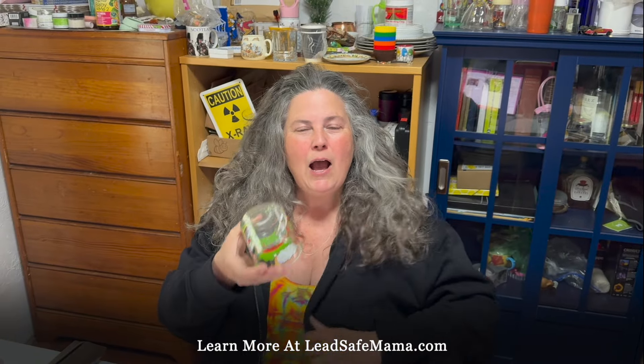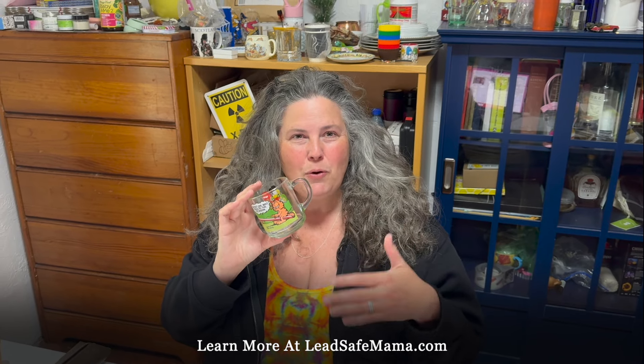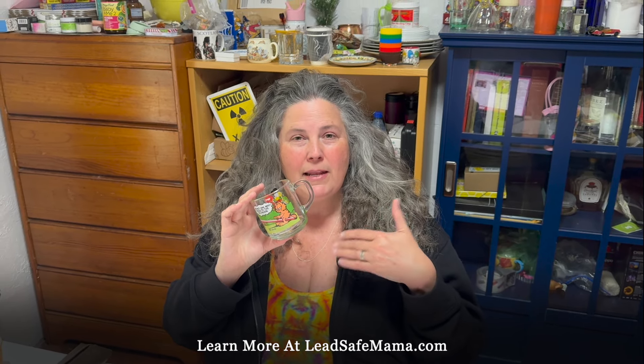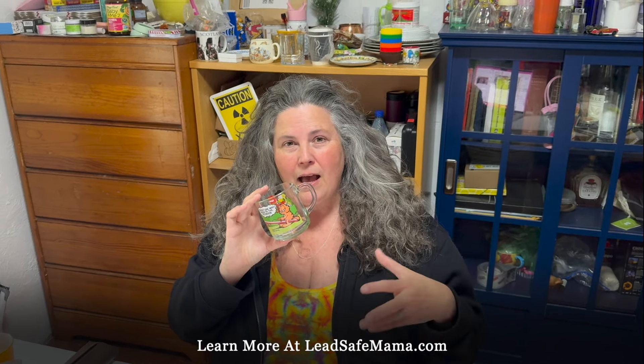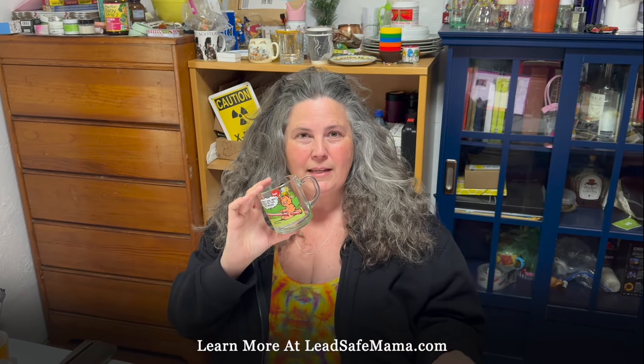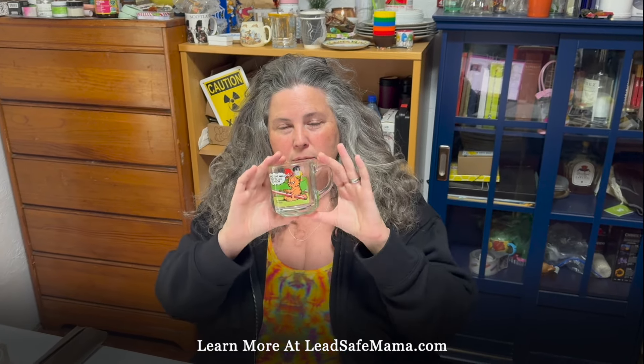Somebody was asking, are you contaminated? Do you get lead poisoning? I want people to know that there are some videos showing me getting a test for lead and showing the full test results, and a video with the doctor who did my testing, talking about how I have some of the lowest lead levels he's ever seen. I'm doing this in a safe way, carefully, and not exposing myself to lead.